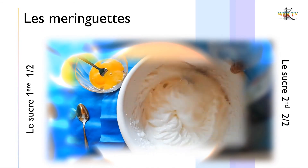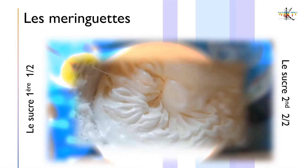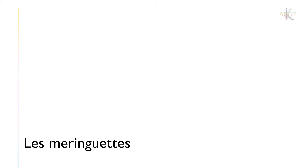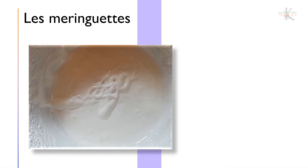Versez le sucre en deux fois : 75 g d'abord, obtenez un mélange lisse et soyeux, puis ajoutez le reste. Pour les moins gourmands et diabétiques, vous pouvez bien entendu mettre moins de sucre. Montez les blancs jusqu'à obtenir une texture lisse, brillante et soyeuse.